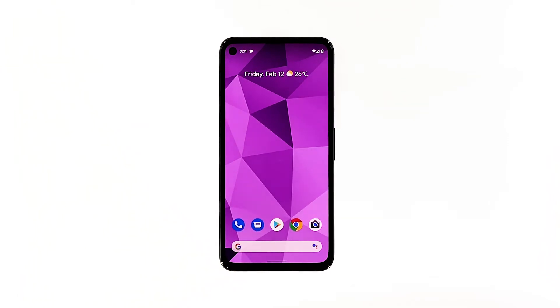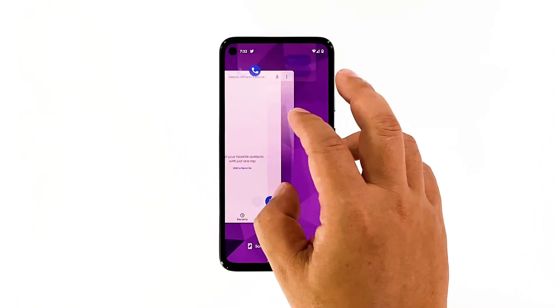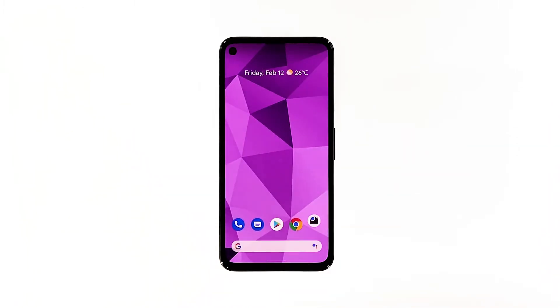Swipe up from the bottom of the screen and stop at the middle. Swipe up on the camera app, and if you want, you can close all other apps to release the RAM and CPU they're using. After doing that, open the camera again to see if it still crashes.